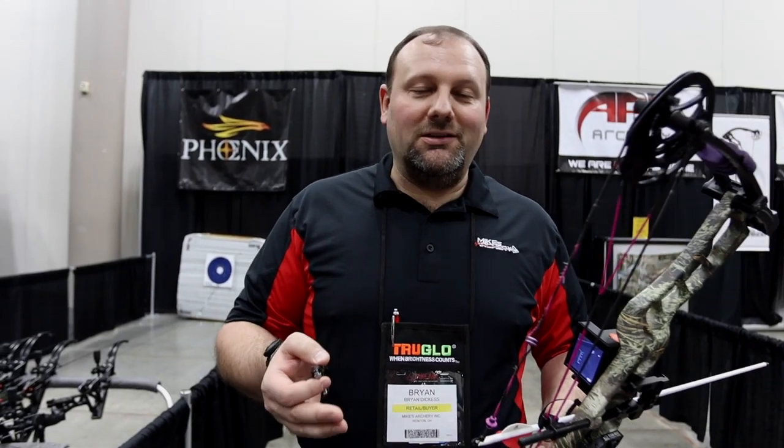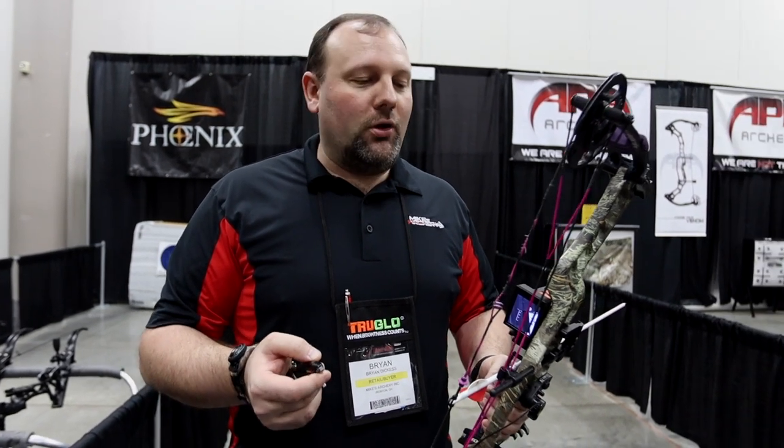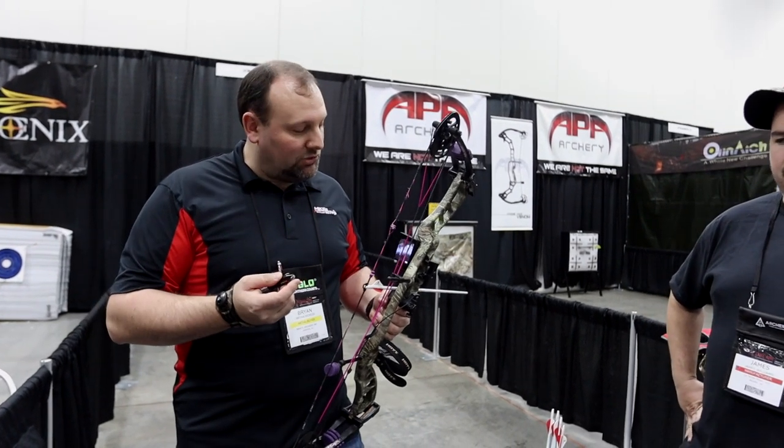Some of the things this system does: it actually has a rangefinder built into it, and it also has a video screen where you can record what's happening in front of you, all at once. We've got James here from the factory, and we're going to turn it over to him to give us a rundown on how it works, and then we're going to take some shots with it.